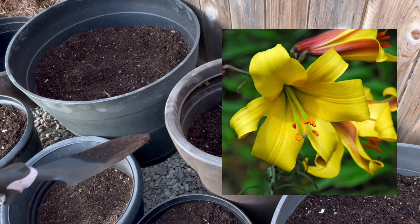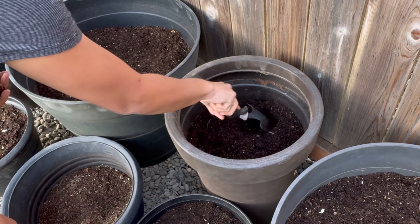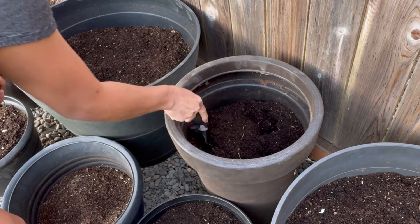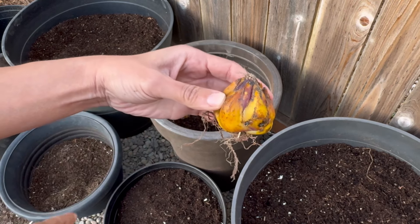We're going to plant yellow trumpet lilies in this pot. These ones get to about four to five feet tall. They should be buried about six inches deep. Make sure this end is facing upwards — you can tell that this is the bottom because you can see some roots, so that should be facing down.